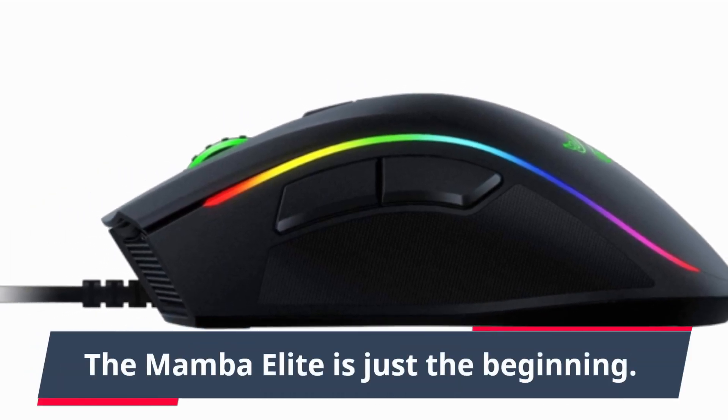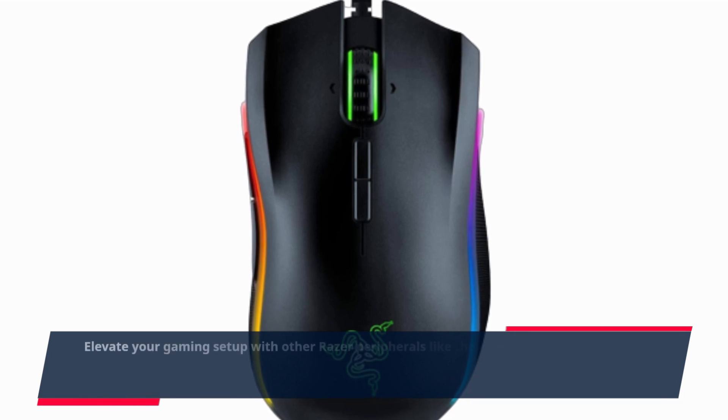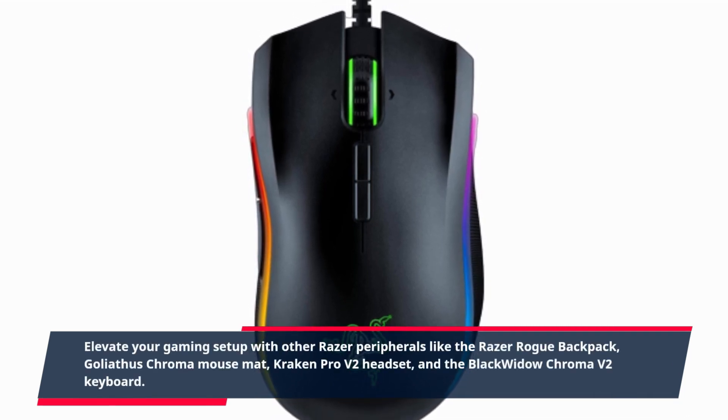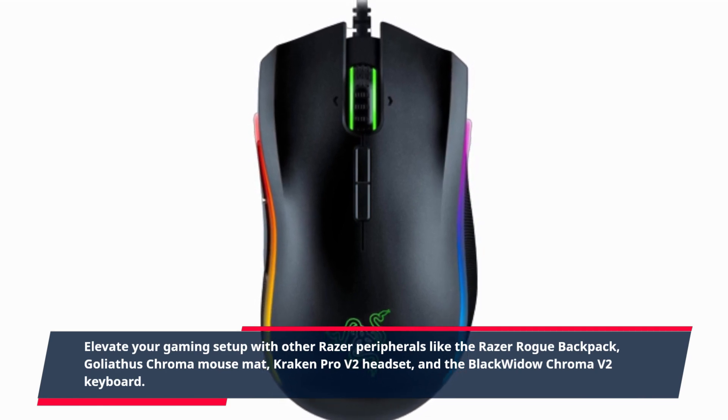The Mamba Elite is just the beginning. Elevate your gaming setup with other Razer peripherals like the Razer Rogue Backpack, Goliathus Chroma Mouse Mat, Kraken Pro V2 headset, and the Black Widow Chroma V2 keyboard.